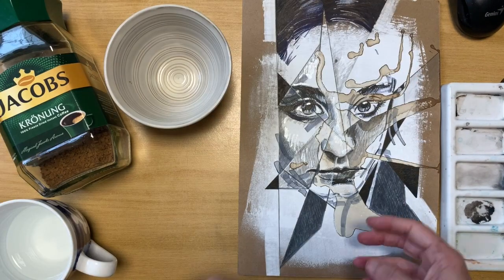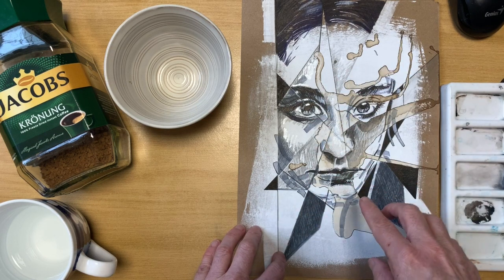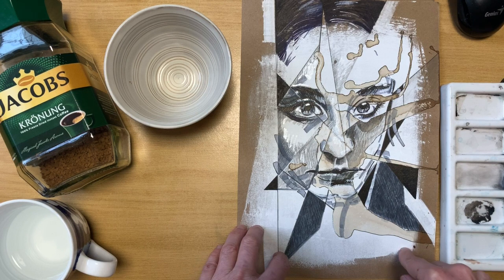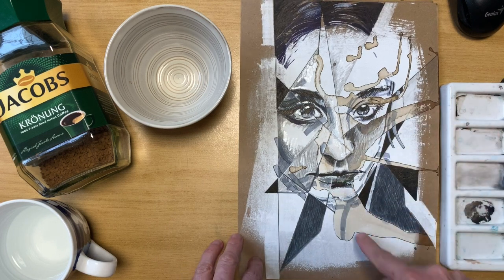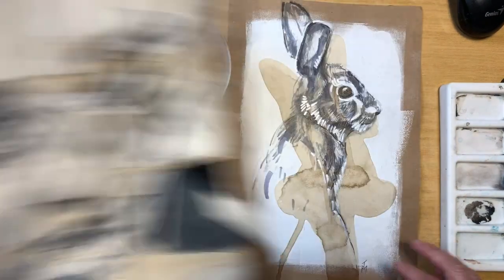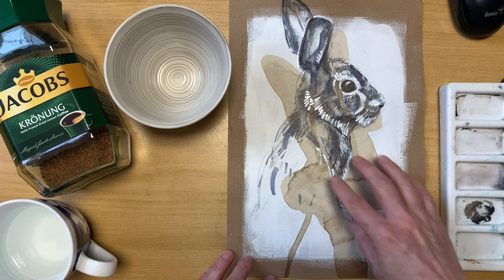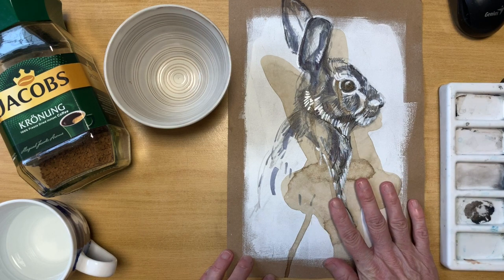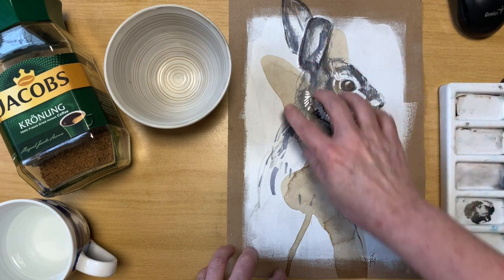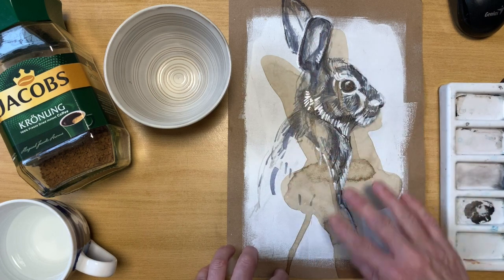This was done with a spill of coffee onto the surface and then I did the drawing out of the face. This was also a spill of coffee — I did this spill, looked at it, saw that it had these ear shapes, and it sort of suggested a bunny to me, and then I drew a little bunny over the surface.